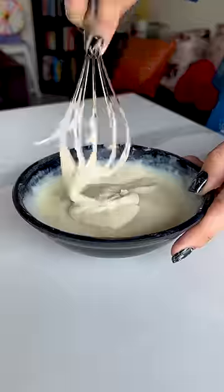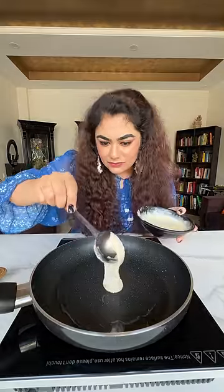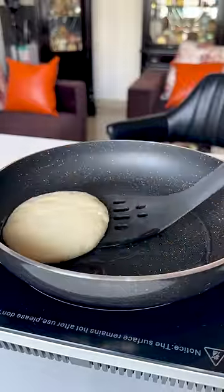When I started shooting the video, I thought I was reviewing the product. But it turned out to be a recipe video. I was not prepared for that.